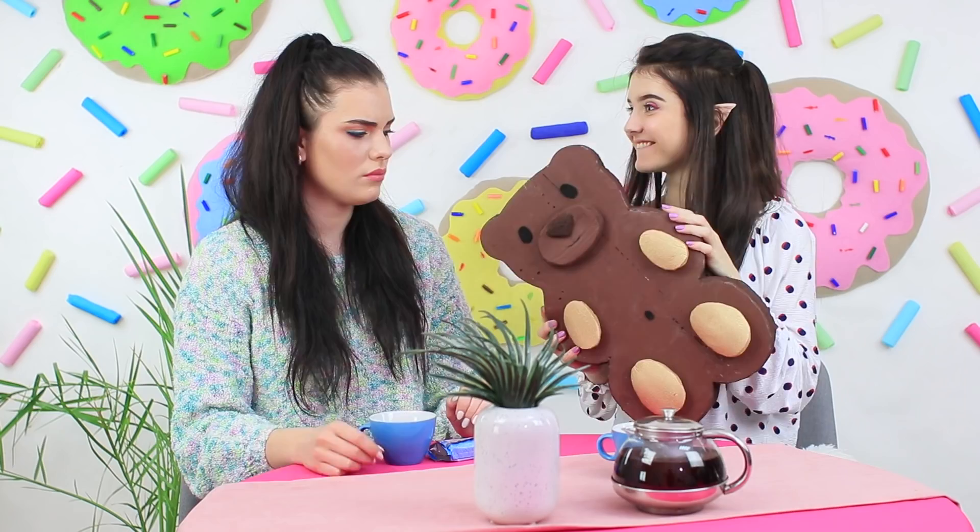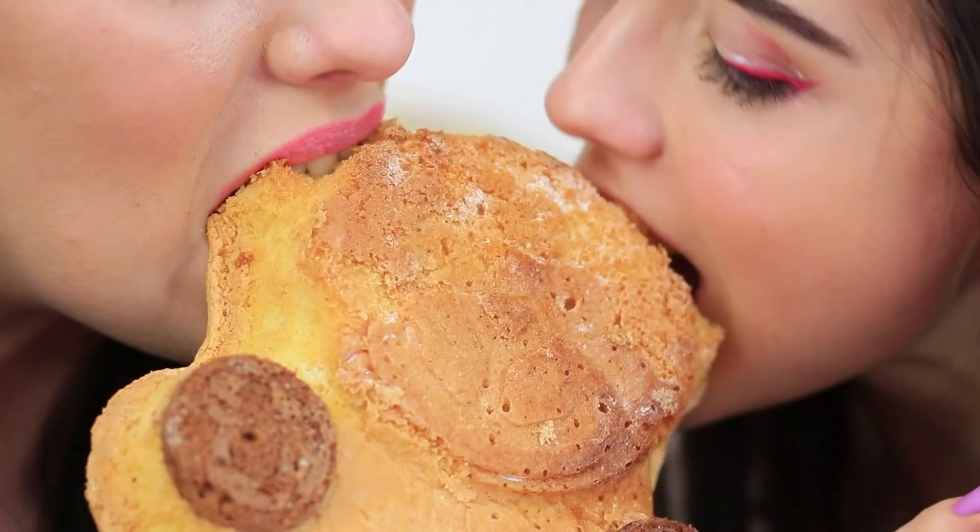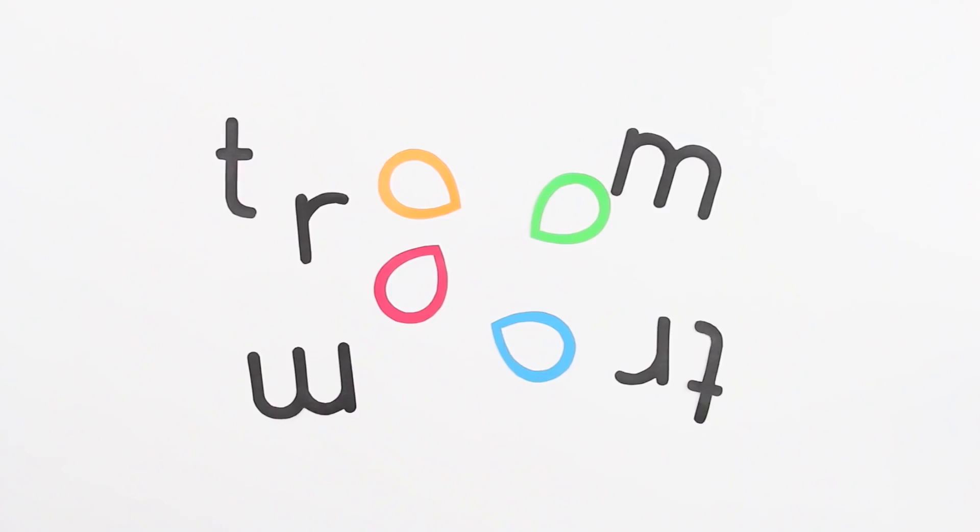What's better: drinking some Coke or squeezing a big squishy can? Eating ice cream or crumpling a giant soft cone? Enjoying a Maxi Barney or playing with a huge squishy teddy bear? Check out a battle between squishy giants and real food in our new video!